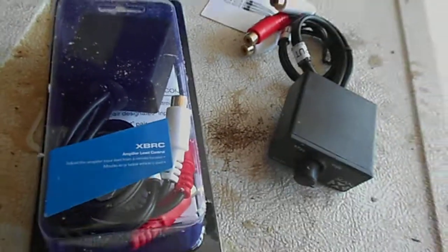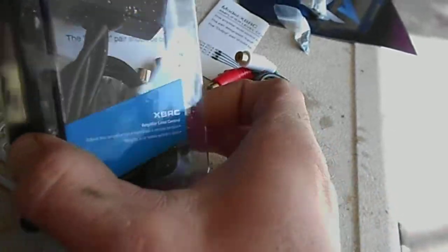Hey guys, what's going on? I got a XBRC Universal remote from NVX.